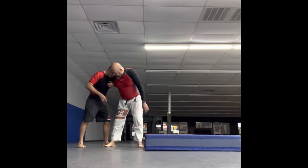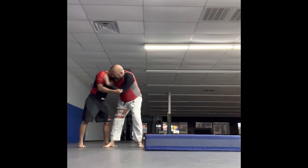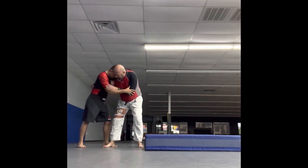You have the overhook and you want to set up the Osoto. You want to control the wrist anytime, especially if pummeling is happening. At some point, you're going to move like you jab.